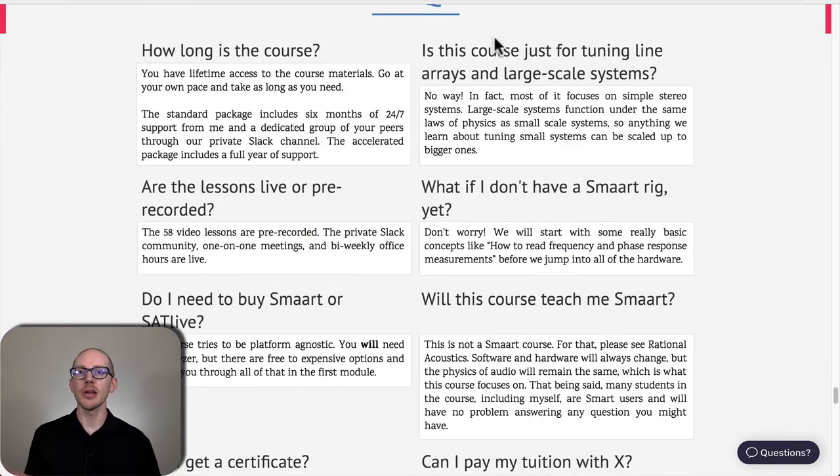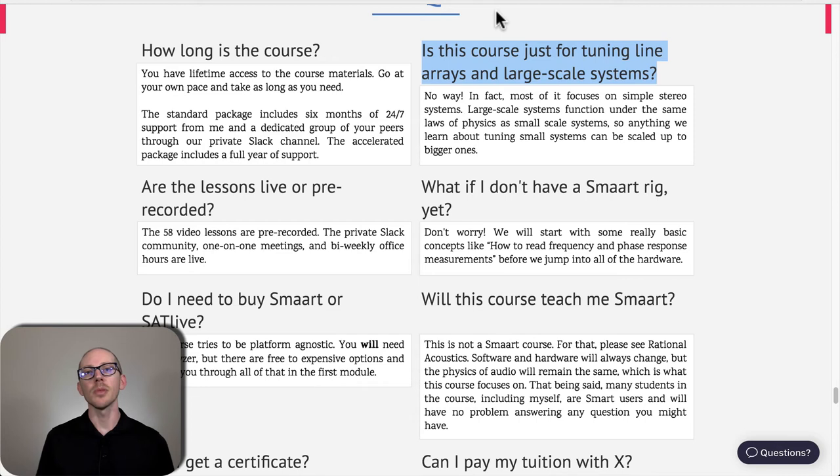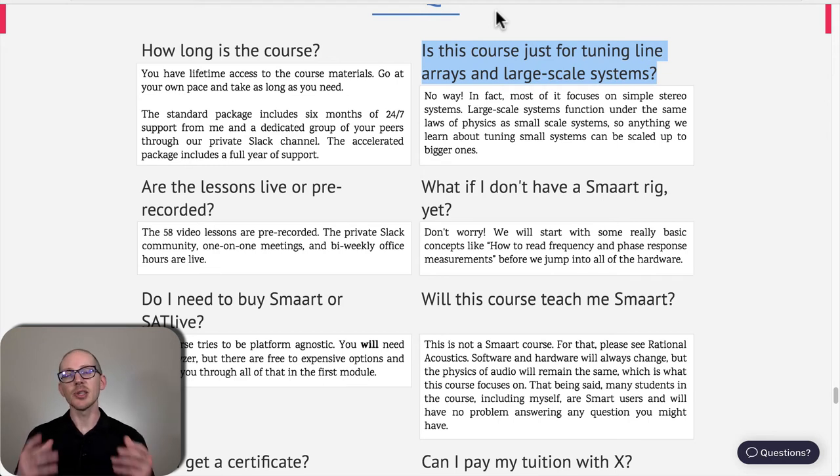Some frequently asked questions. How long is the course? You have lifetime access. It takes most people about six months, but it could take a year or a week — it doesn't matter. Is this course just about line arrays? No. There are lessons on aim and splay for line arrays, but also lessons on single speakers, smaller events, bigger events. If you're working in corporate events, concert sound, theater — it doesn't matter, because the physics of audio are always the same.